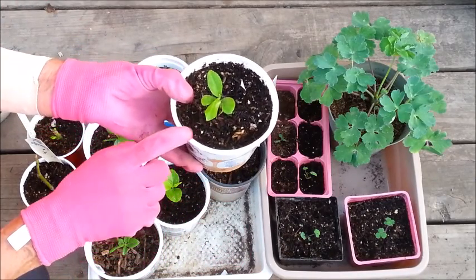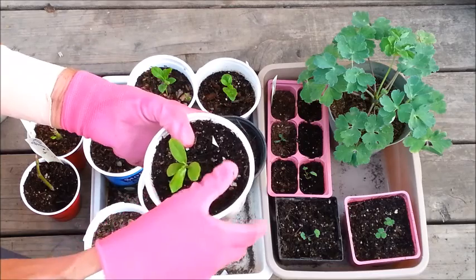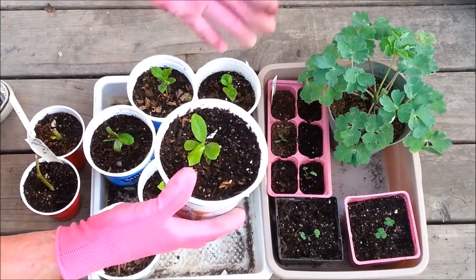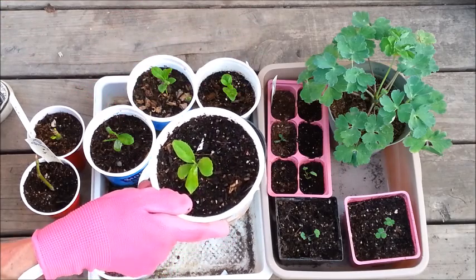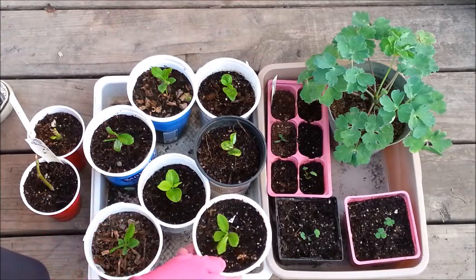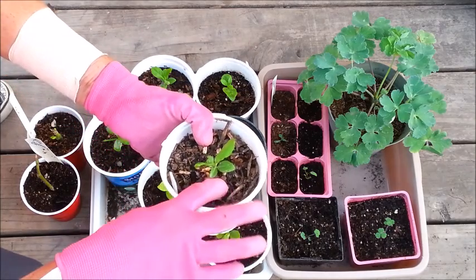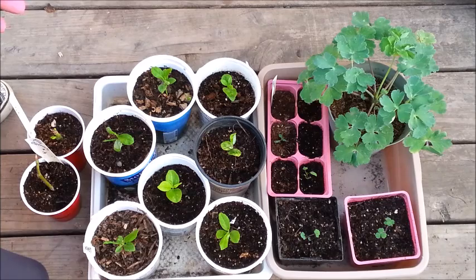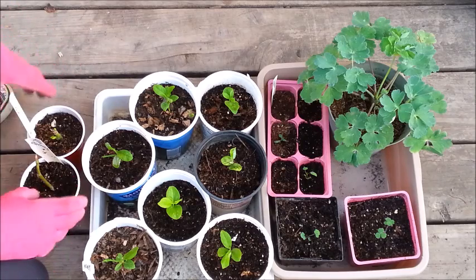Someone gave us some really big juicy Meyer lemons and I saved the seeds. I soaked them and went through a germination process, planting sixteen to twenty seeds hoping to get a lemon tree. All of the seeds came up — I actually have eighteen or nineteen little Meyer lemon seedlings. Most of them are still in the greenhouse but I brought this tray out to show you. I'm hoping to grow a nice tree out of some of these.